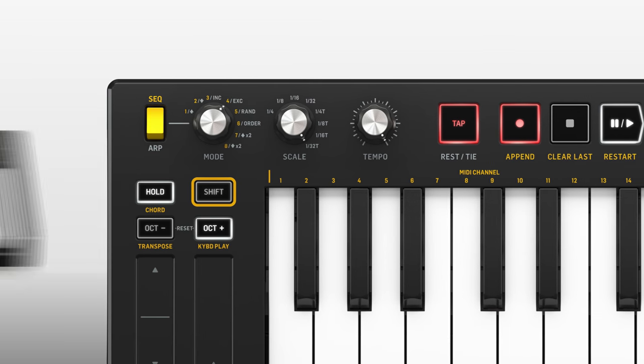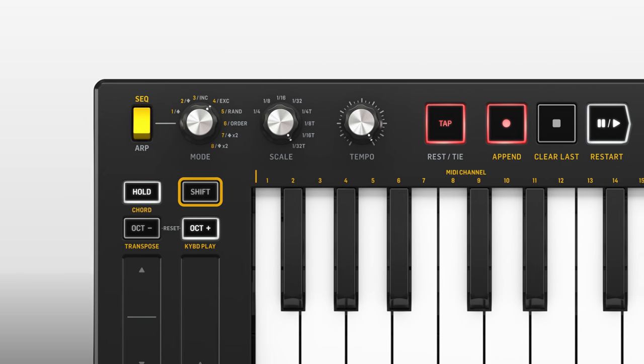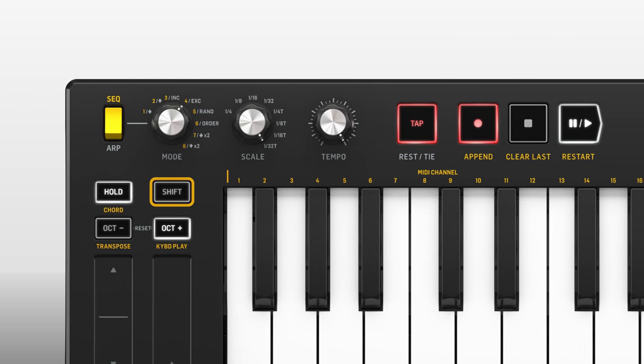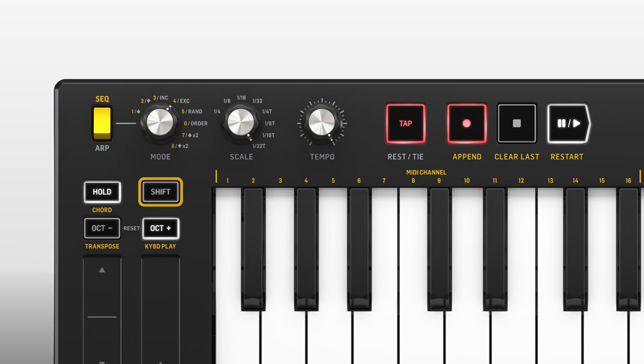For creative work, there's a built-in 64-step sequencer, an arpeggiator, and a chord play mode which allows you to program chords with up to 60 notes and then play them with a single key press. But let's look at the connectivity.